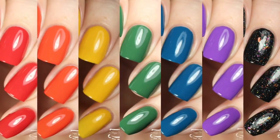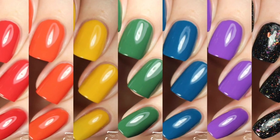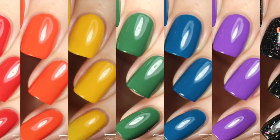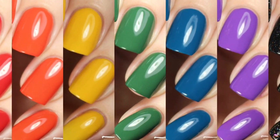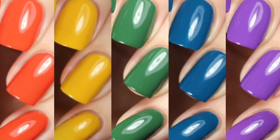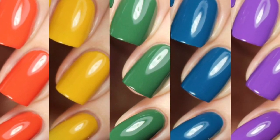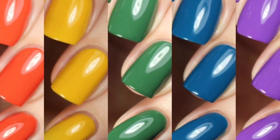That wraps up my swatch and review of the Rainbow University Collection. These are going to be available starting on August 18th. I'll have her storefront, social media, and Facebook group listed down below. If you'd like to see more photos, including macros of how Leaves Out Sleeves Out swatched over all of the rainbow creams, I have that available on my blog at sloppyswatches.com or you can follow me on Instagram at Sloppy Swatches. Stay tuned for the water marble on Saturday — I'm so excited to share that with you. Thanks so much for watching, see you next time.